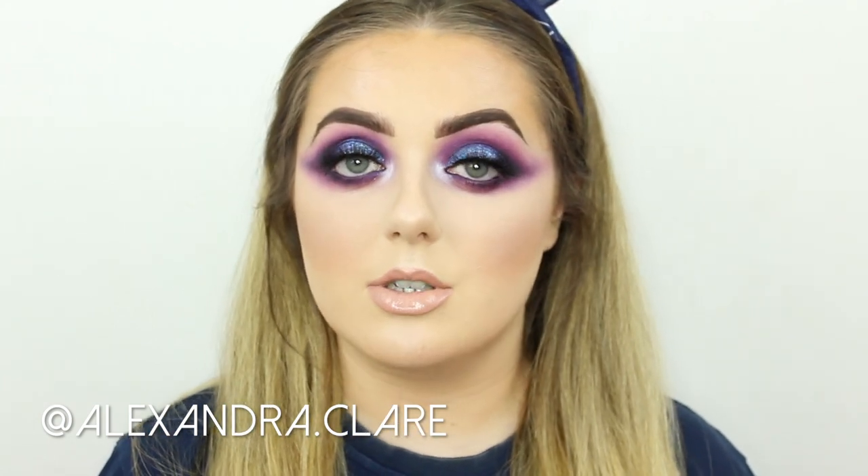Hi everyone, welcome back to my channel. I hope you're all doing well. If you're new here, I'm Ashley Elizabeth. Today's video we've gone for this ultra dark, grungy, winged-out-to-the-hairline smokey eye. I'm taking inspiration from the amazing Alexandra Clare on Instagram, a makeup artist from Manchester UK. If you're into this kind of grungy look and want to know how to achieve it, please stay tuned.